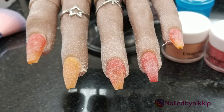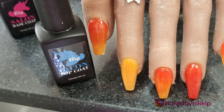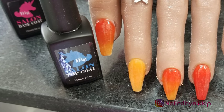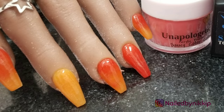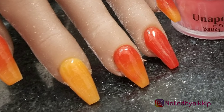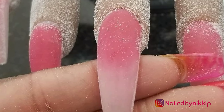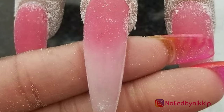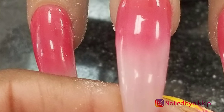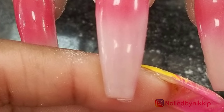If you guys follow me on Instagram, you have already seen a lot of these images. But they're what I did in preparation for my exit set, and my instructor didn't want me to broadcast or let anyone know what my exit set was going to be for whatever reason. So I had to kind of keep that under wraps. But pretty much, yeah, everything I did this week was ombre related because I just wanted to practice and really get it down.